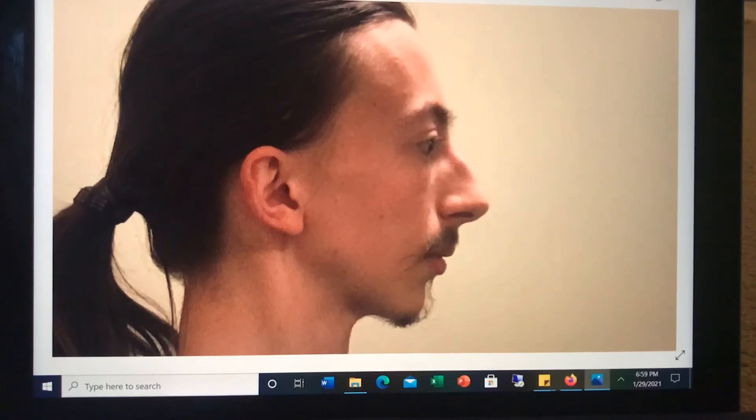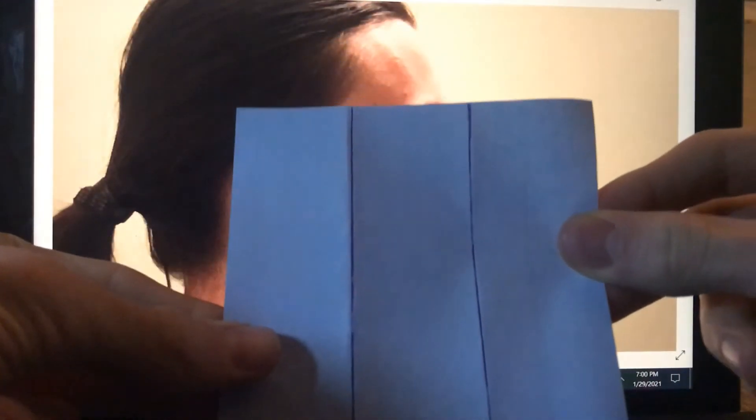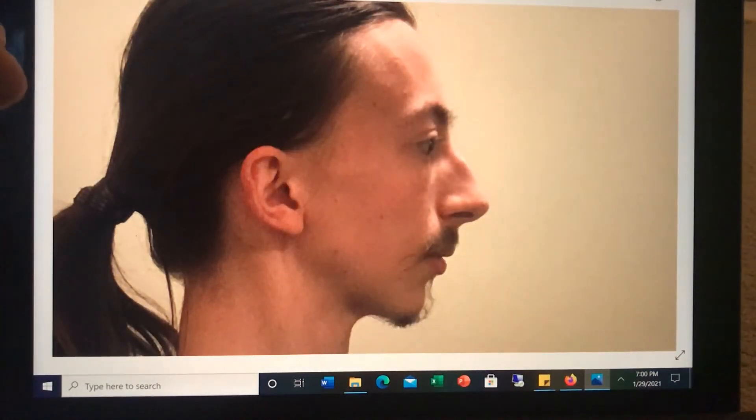So how can one measure this? First, get a nice profile picture of yourself, just like the one I have here. Then you're going to take two sticky notes: fold the first one into thirds — I drew the lines on mine so you can see the folds better — and fold the other sticky note into fourths and draw the lines on there too.